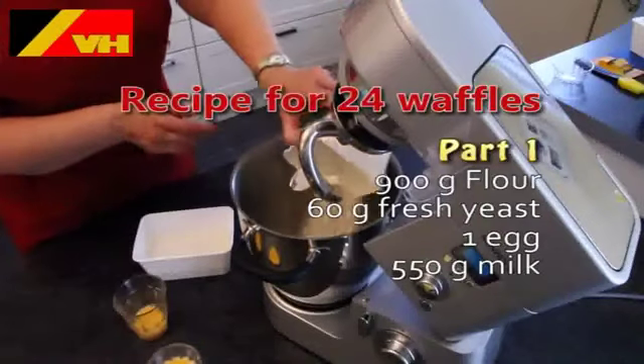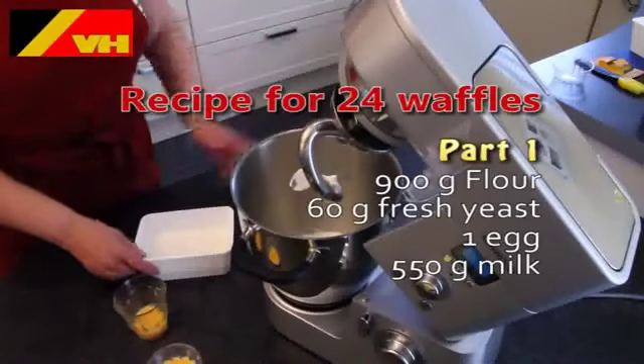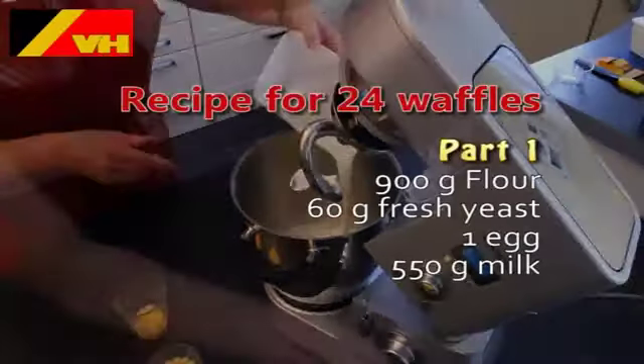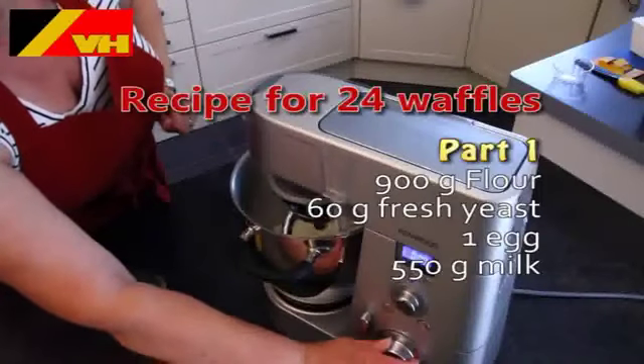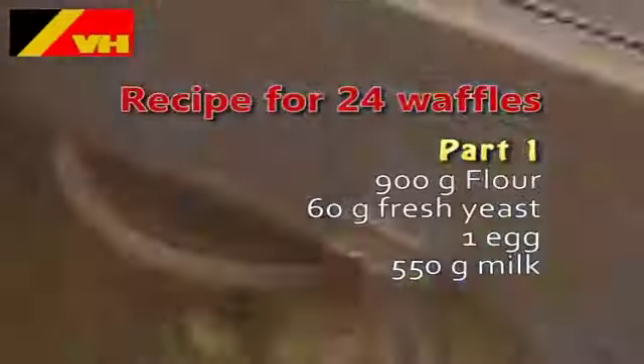Preparation is done in two parts. For part one you need to add 900 grams of flour, 60 grams of fresh yeast, one egg and 550 grams of milk. Mix all ingredients for four minutes until you have a smooth consistency of the dough. When finished you must let the dough rest until it starts to rise.